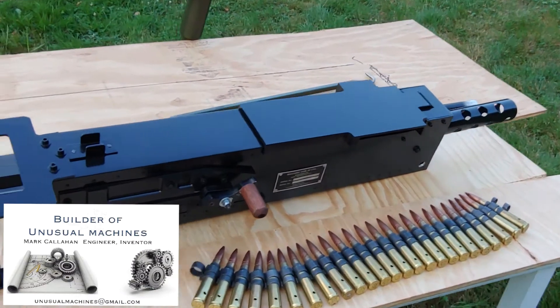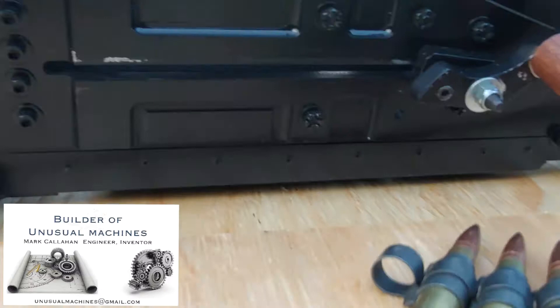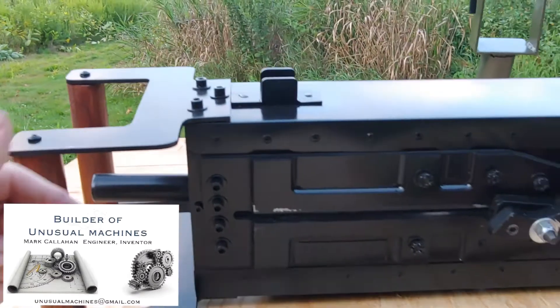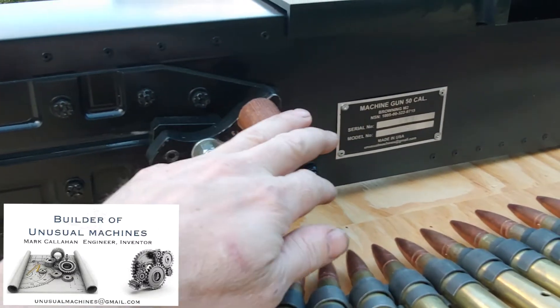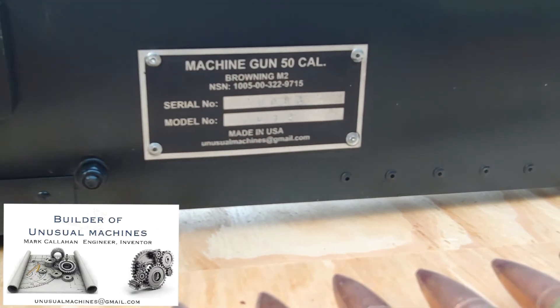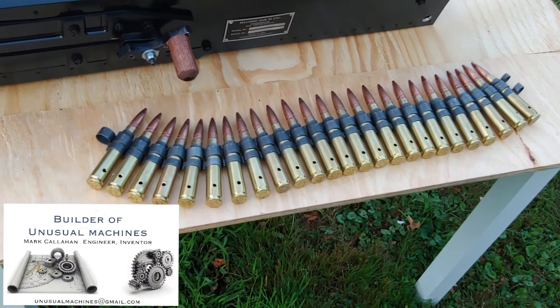Obviously it's built on the Browning M2. You can see we've got the wooden grips on both sides, the aiming port up top. Down here we've got the cocking lever — I'll show you that in a second — and we've of course got the serial number stamp. In addition to everything else, what you're gonna find is about 25 rounds of .50 cal BMG.